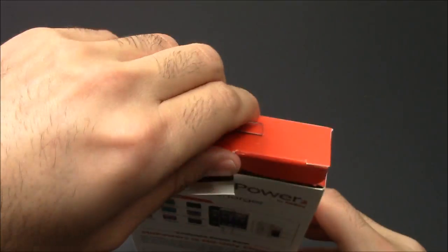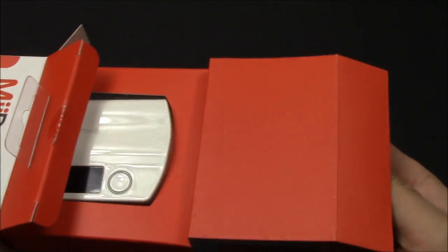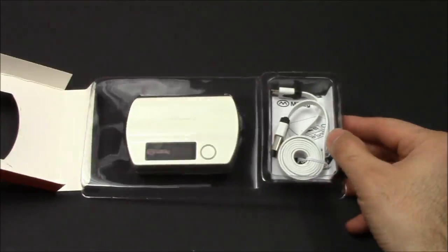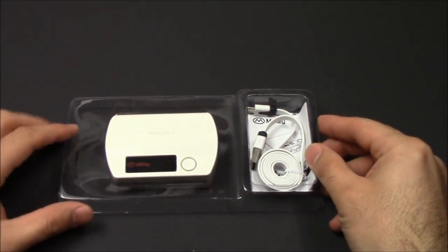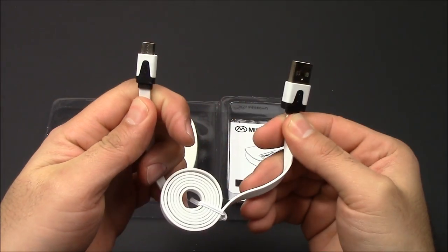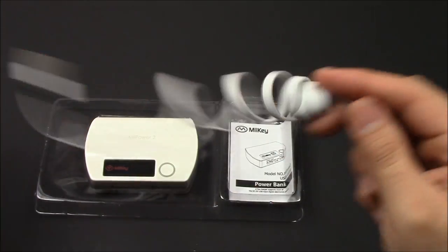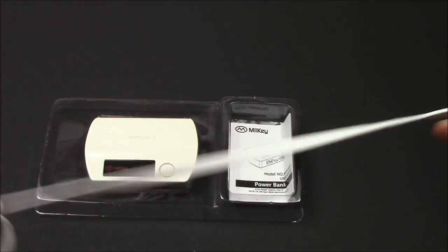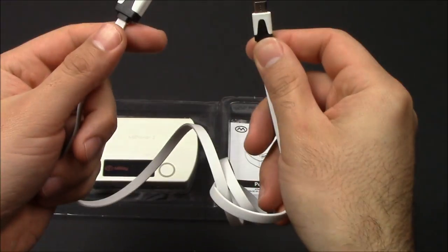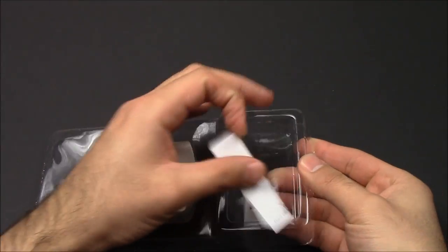We'll go ahead and use my trusty unboxing knife here and we'll open it all up and just rip it apart. We'll pull out the contents inside of the box. Nice packaging — got this red cardboard packaging. So we'll pull it up and you can see obviously the charger in the middle. The first thing we'll take out is the micro USB cable. It's got this nice kind of flat cabling on it and it actually looks quite long — seems like it's just a 3-foot cable, pretty standard length. There's the ends of it: one regular USB and one micro USB.